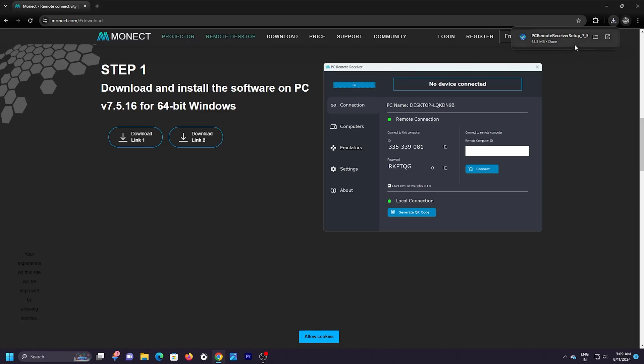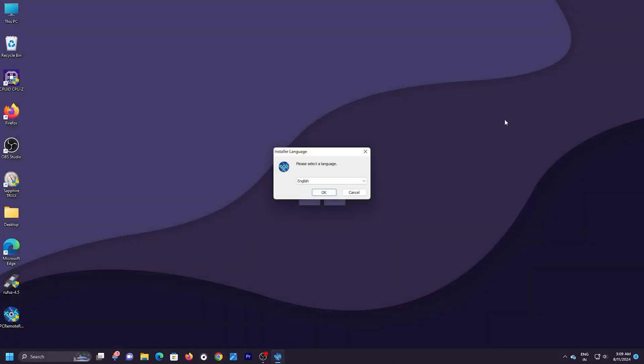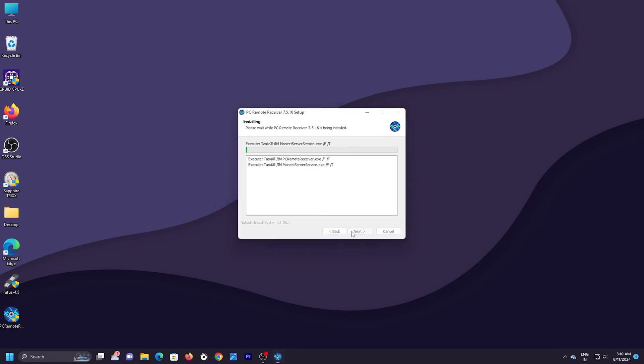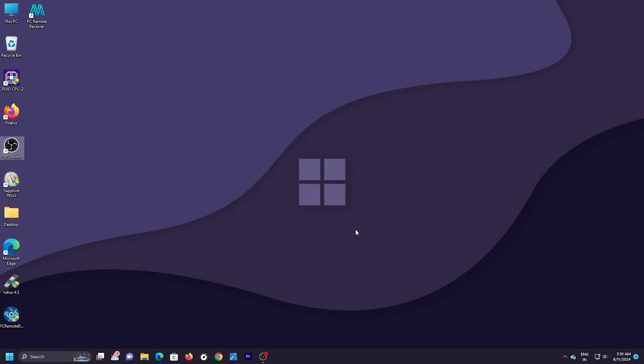The download has started and is now completed. I'll click on the setup file and close Chrome to keep things simple. The installer window opens, asking for language — I'll click OK, then Next, then Agree, and the application will be installed. I'll uncheck the extra box and click Finish. We are done installing the software on the computer.